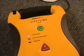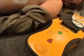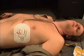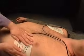The unit automatically checks the connection of the pads to the victim and lets you know if the connection is bad. Make sure the pads are properly attached to the victim and not touching each other. If needed, reposition the pads and dry or shave the victim's chest.